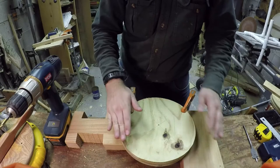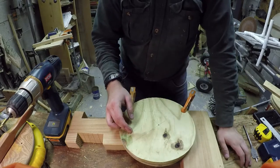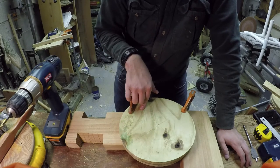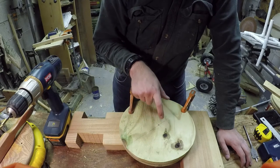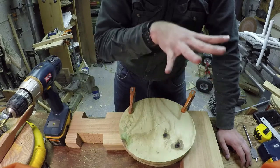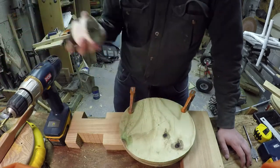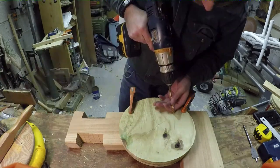I have this clamped down with empty space underneath so I'm not drilling into the bench. I'm going to drill quarter-inch holes on each corner of the box all the way through both rims, then a one-inch hole in the center. That'll be it for drilling until we're almost ready to go, when we'll drill a two-and-a-half-inch hole for the valve stem.